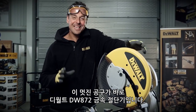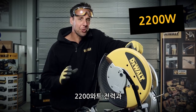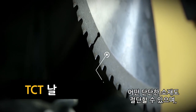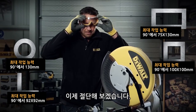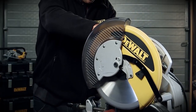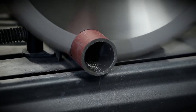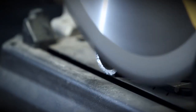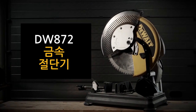This monster is the DEWALT DW872 metal cut-off saw. You've got 2200 watts of power, a tungsten carbide blade to take care of any tough materials, and it has a cool running burr-free cut. This monster is a very powerful machine.